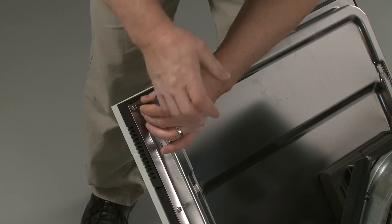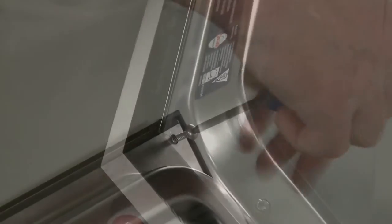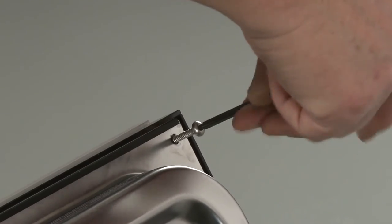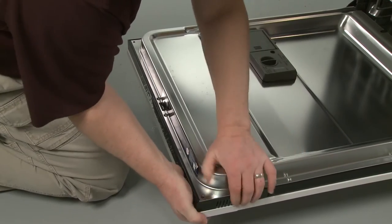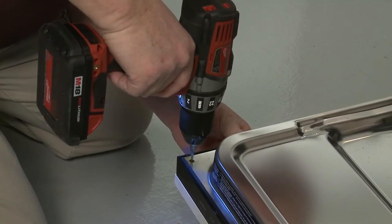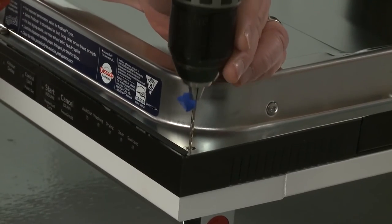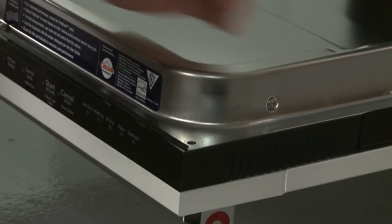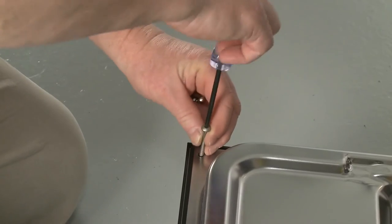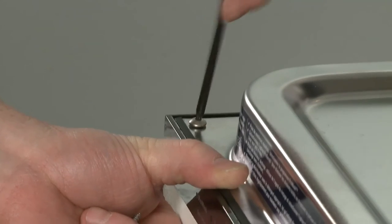Now open the door and unthread the two short screws at the top. Confirm that the top edges of the custom panel and the door are aligned. Then drill 1.5-inch pilot holes into the top corners of the door using the 3/32-inch drill bit. You can apply tape to mark the bit to gauge the hole depth. Now, using a T15 Torx bit, thread the 1-3/8-inch screws into the corners to secure the custom panel.